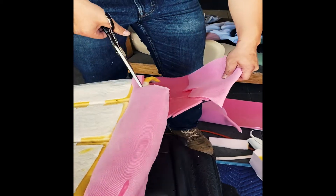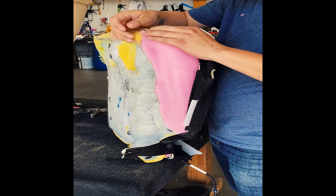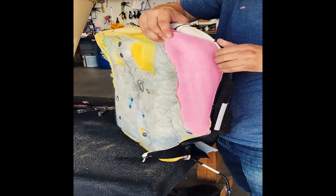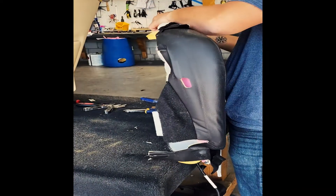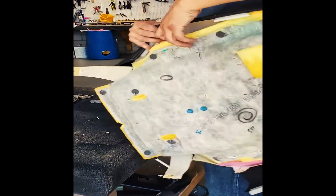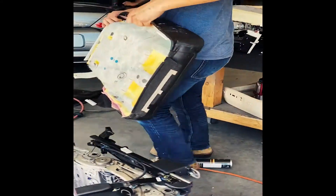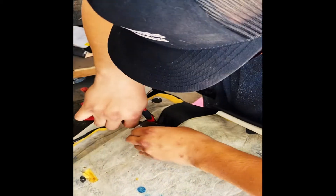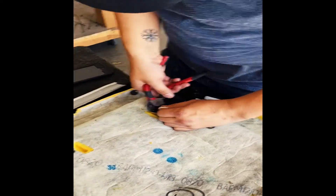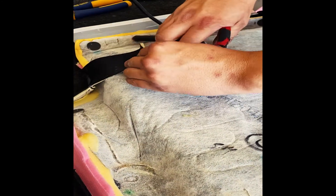Once you have the foam cover smoothed on nicely, take your scissors and start trimming around the seat. Once you have cut all of that cover, go ahead and place the original seat cover back on — the vinyl or the leather. Then take your pliers and reattach everywhere that has the wire clamped.